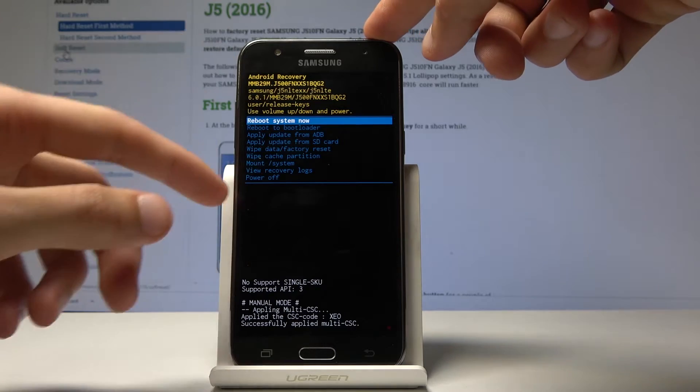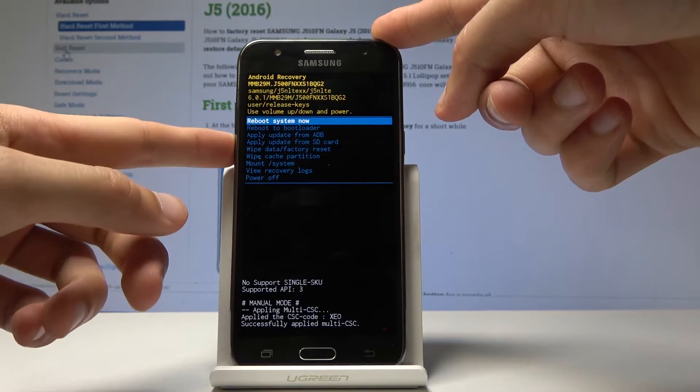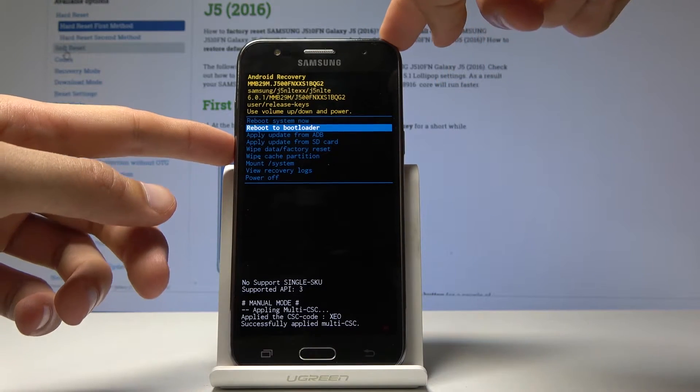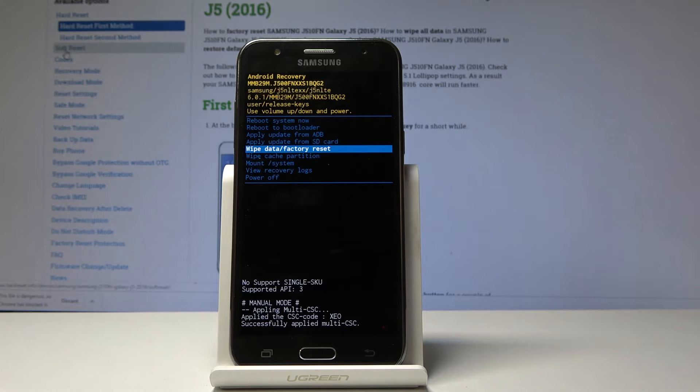So moving on, in recovery mode we're gonna use volume up and down to navigate the menu. With that in mind, you want to select wipe data and factory reset, and then confirm it with the power key.